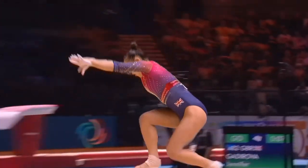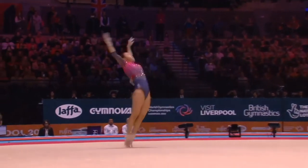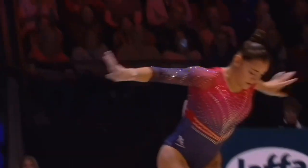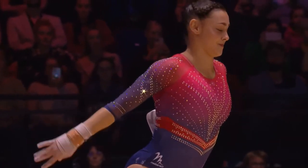What a crowd pleaser. And there was a real concerted effort made during this performance to stick her tumbling passes. She comes up slightly short on her opening double layout, but she's not far off.